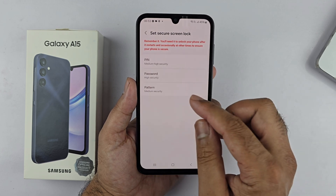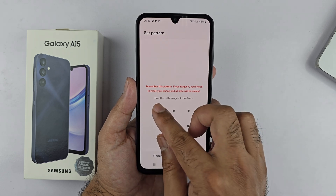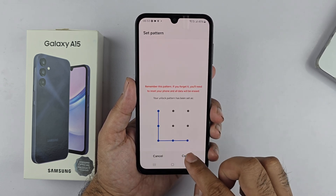I'll choose the pattern. Draw the pattern you like, tap Continue, redraw it once again, and tap Confirm.